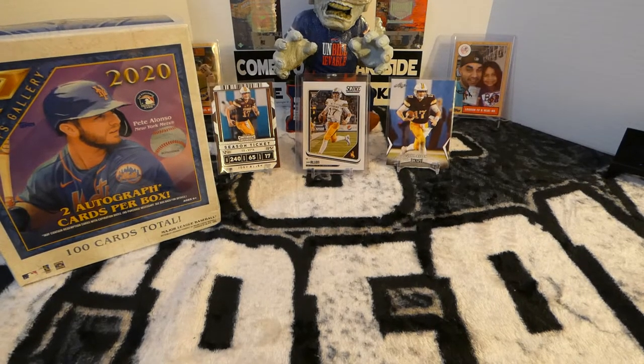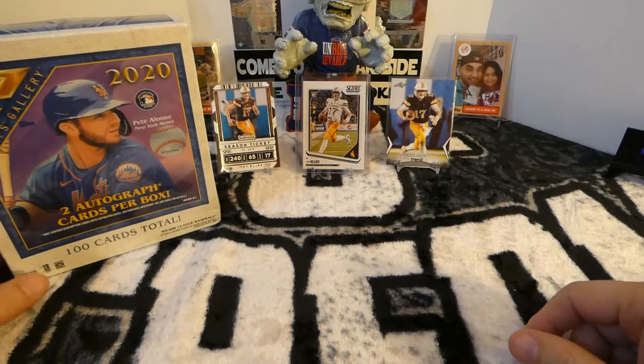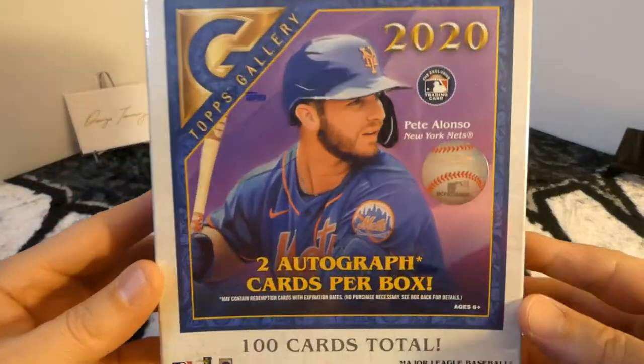Hello everyone, Jedi Styles here, and today I am opening a Topps Gallery 2020.